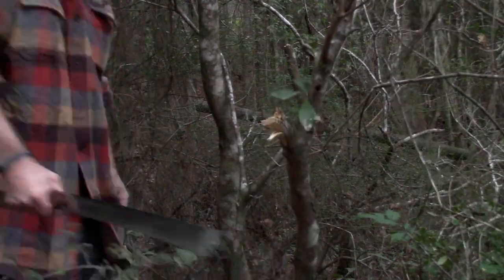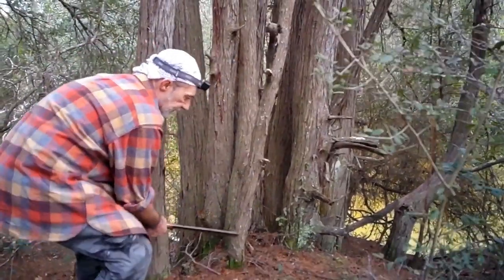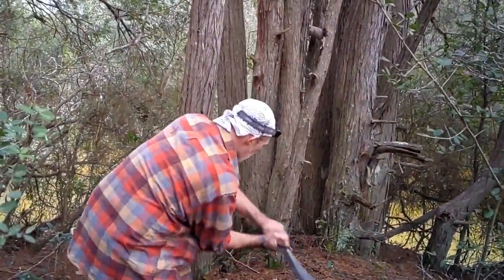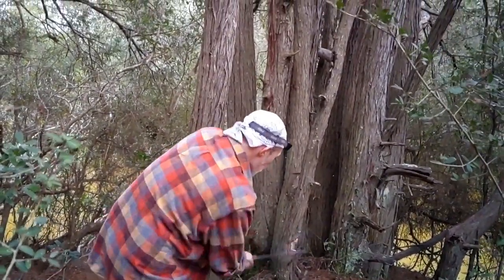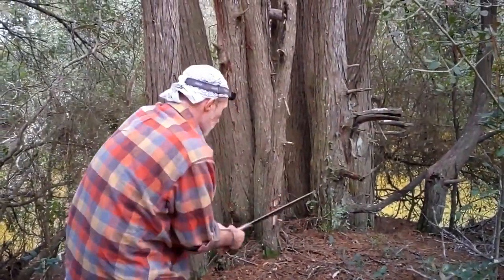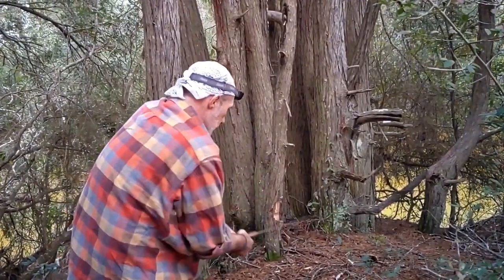One of the features I really like about this nata axe is the long handle, which I can easily get a two-hand grip on for heavier chopping — like this four-inch piece of dead standing cedar I'm taking down, which will become our firewood for the night. It feels really good in the hand, very sturdy.